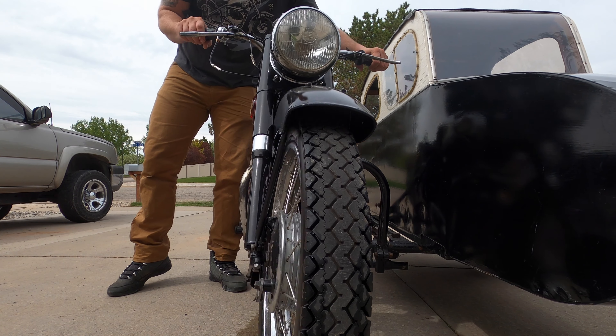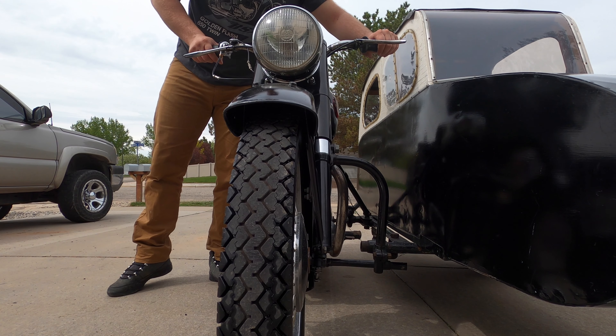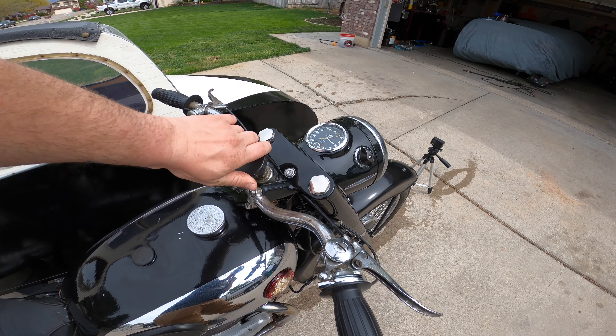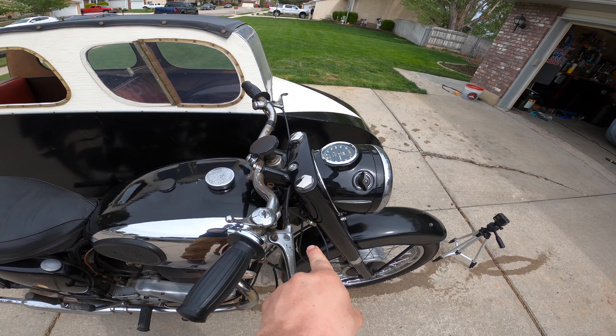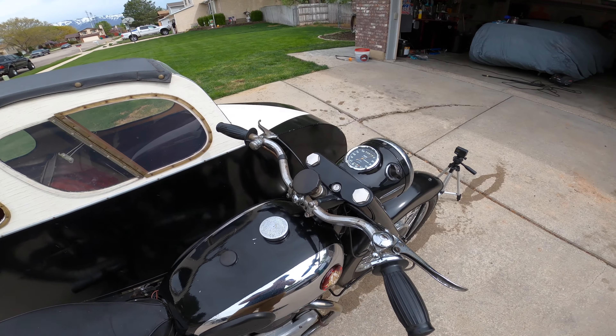What's going on guys, thanks for tuning back into the channel. Today we're going to shift views here from our normal GTO platform that we're working on, and I'm going to talk to you guys about something that I really love, which is motorcycles. Today what I got for you here is my 1958 BSA A10, imported from Europe.